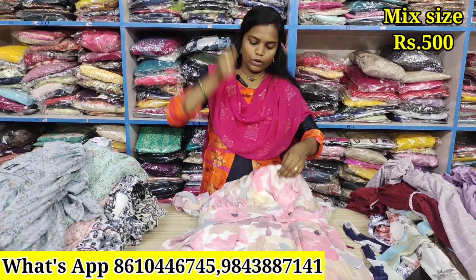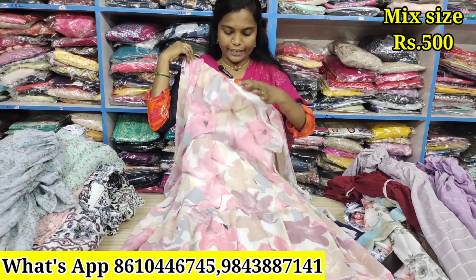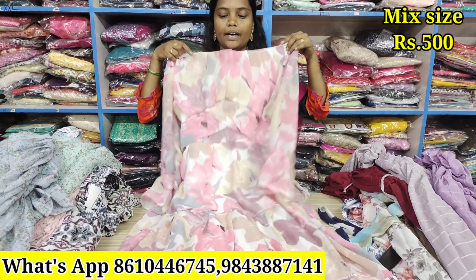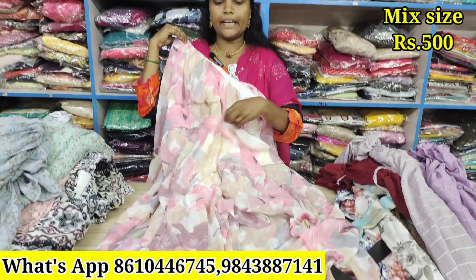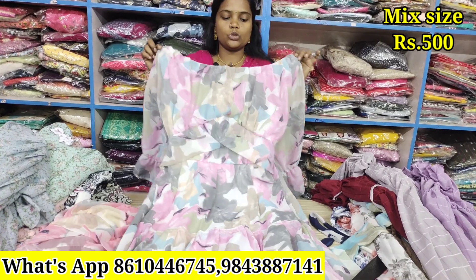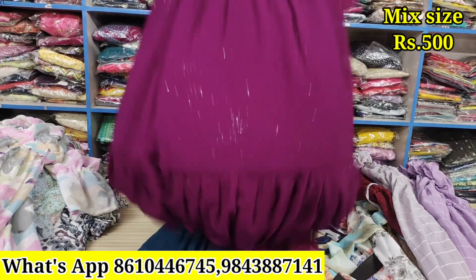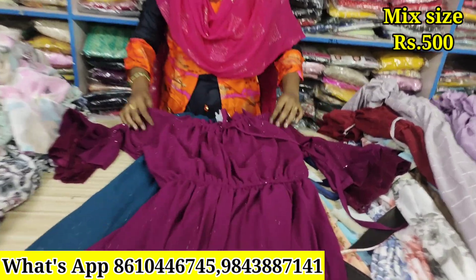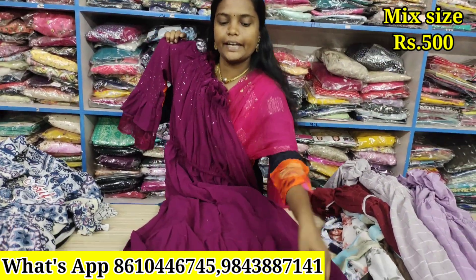For this model, you can see it here. It is a different type. M to XL size is used. Sleeve is also full lining. Design is also full lining. Flare is 3 cut-off — just ₹500. Same model. This is the rate: just ₹500 with full lining, full and full crust type, M to XL size.